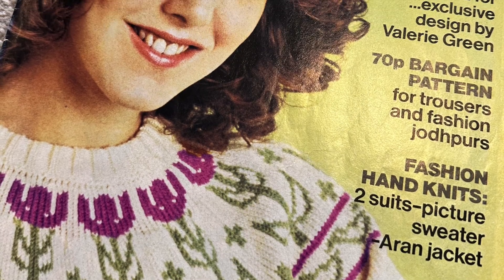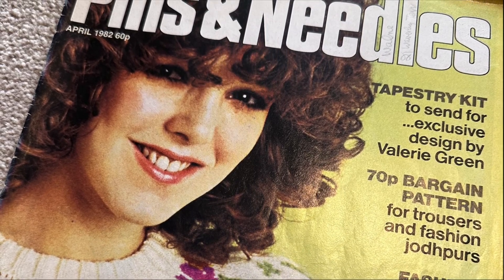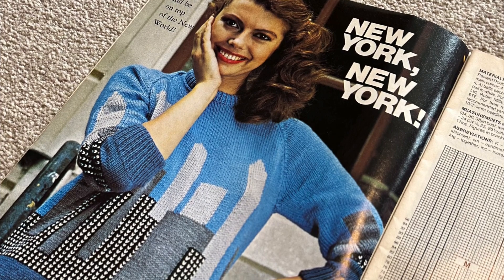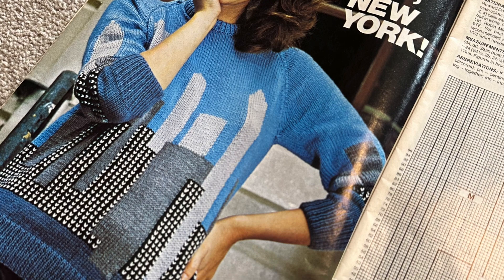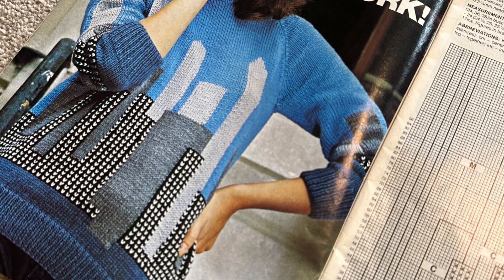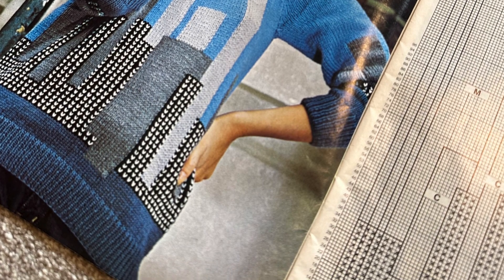Intarsia is kind of like picture knitting. I was at my mum's last week and she was reading a magazine from 1982. I was quite interested because I've been thinking about intarsia — there are a few picture jumpers in there. It's probably something you would use for a child's garment, and it's quite popular now for Christmas jumpers.